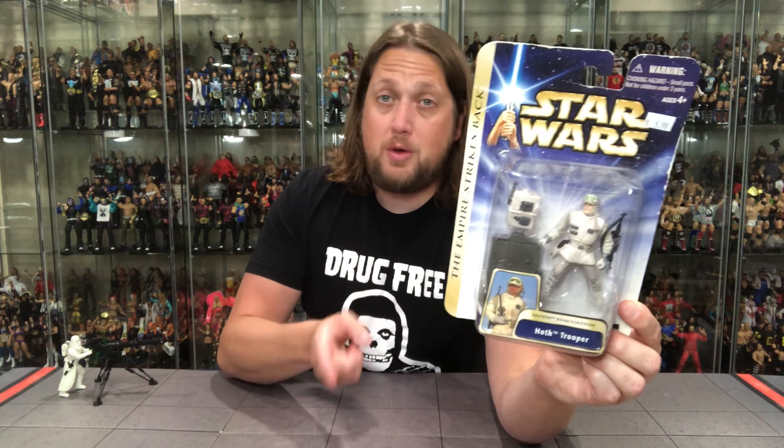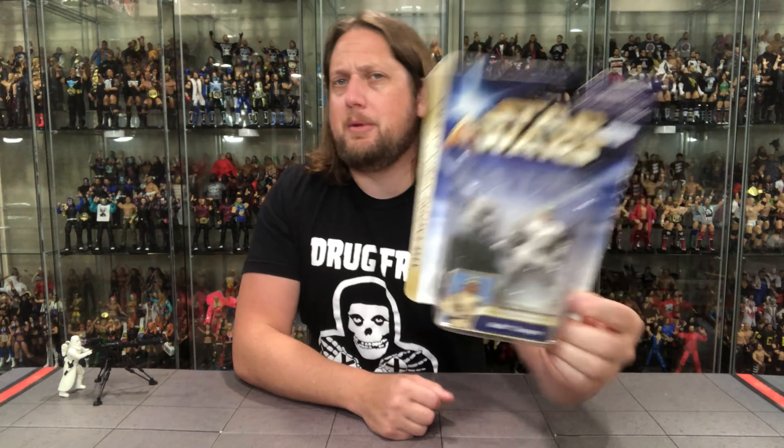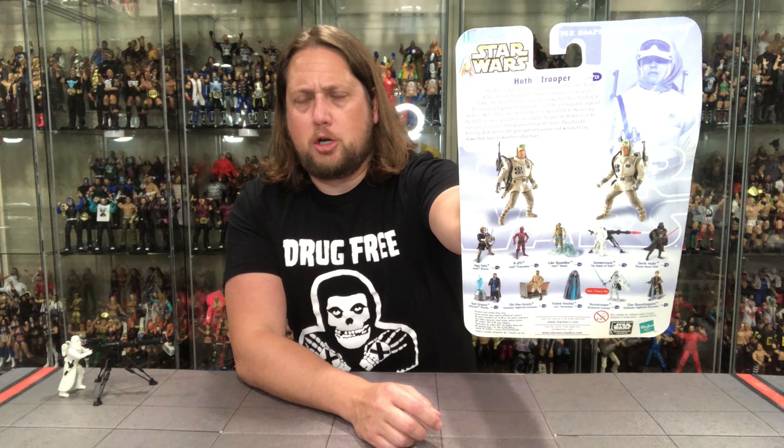Kind of your standard-fare Hoth Trooper. A lot of it reminds me of the Power of the Force edition, but there are some differences, and I do have that Power of the Force one at the table for comparison shots. Typical packaging — 'Empire Strikes Back' on the side, of course, 'Hoth Trooper' down below. He's one of those nameless troopers — we always love an army builder, especially a good-guy army builder. Kind of got the washed-out background, same lineup down below, glamour shots, and a little blurb on the back.